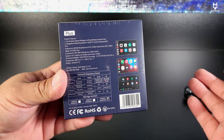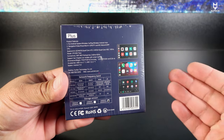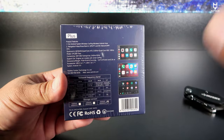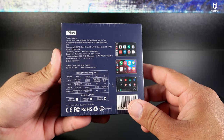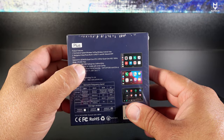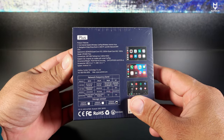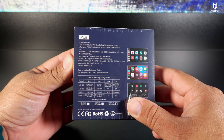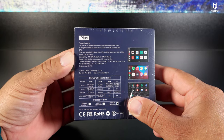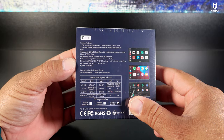You can use the 4G modem with companies like T-Mobile, Metro, Verizon — any company that uses a SIM card. It is a full Android system running Android 11, comes with the Qualcomm 6125 quad-core processor, 8 gigabytes of RAM, and 128 gigabytes of internal storage.